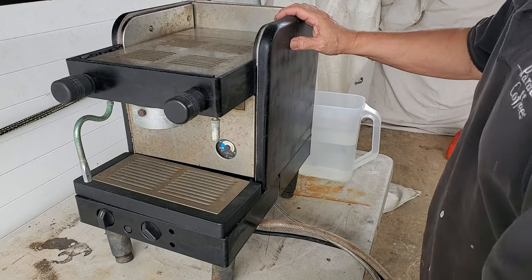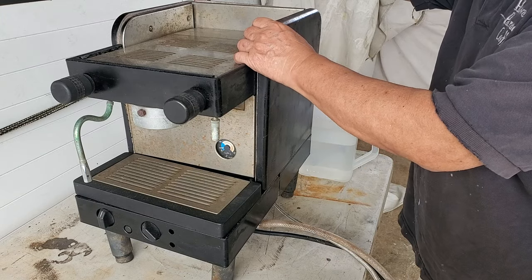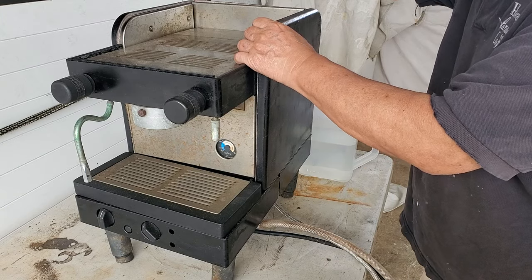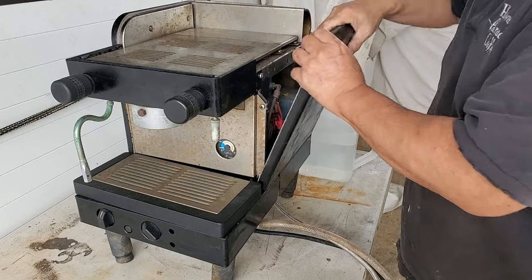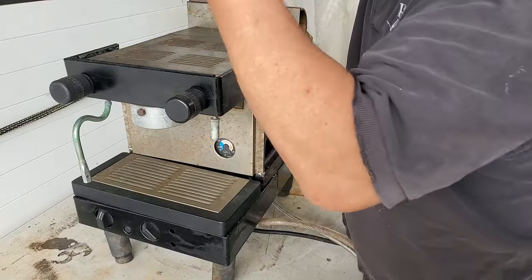Got a question from the internet. The water is coming out of everything. Okay, so just take off the panels - they pop off.